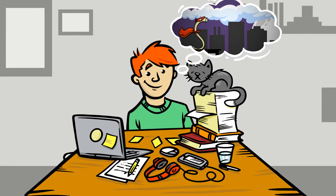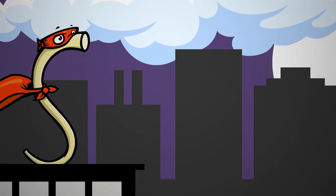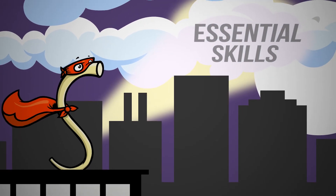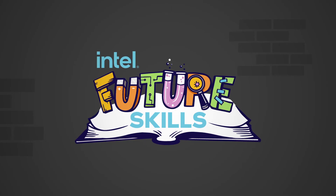So, if your noodle's cooking on a problem, that's a great thing. Just be willing to bend your thinking. Become flexible. This is the most essential skill you can build. So, how will you use the superpower of flexibility in your life today?